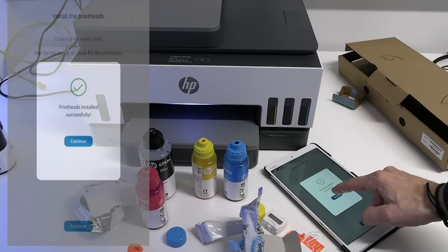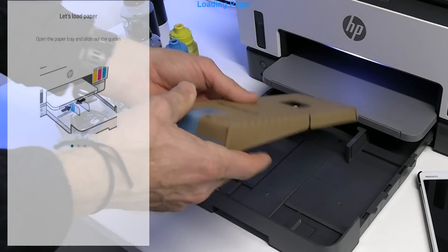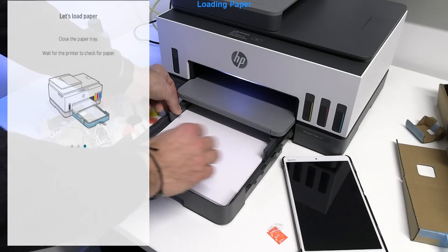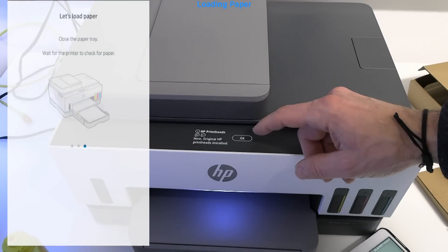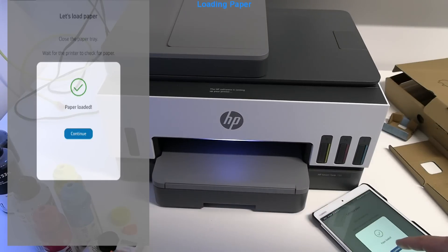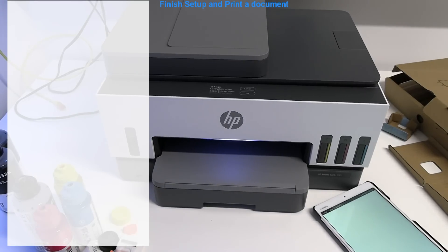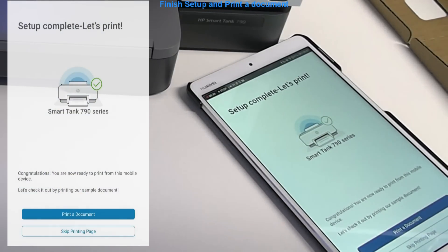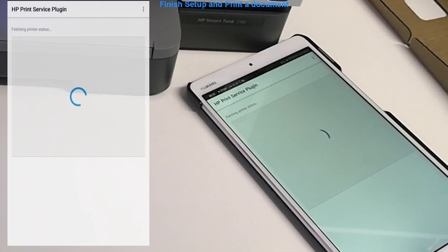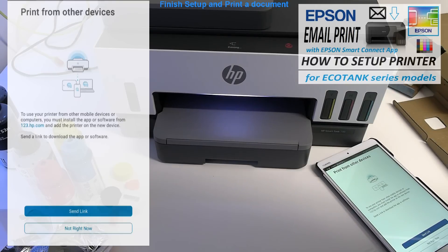Next I load office paper to the paper cassette. Setup is complete and let's print. There are many ways to remotely print on printers — this printer supports email print, which you can find more about in the upper right corner of the screen.